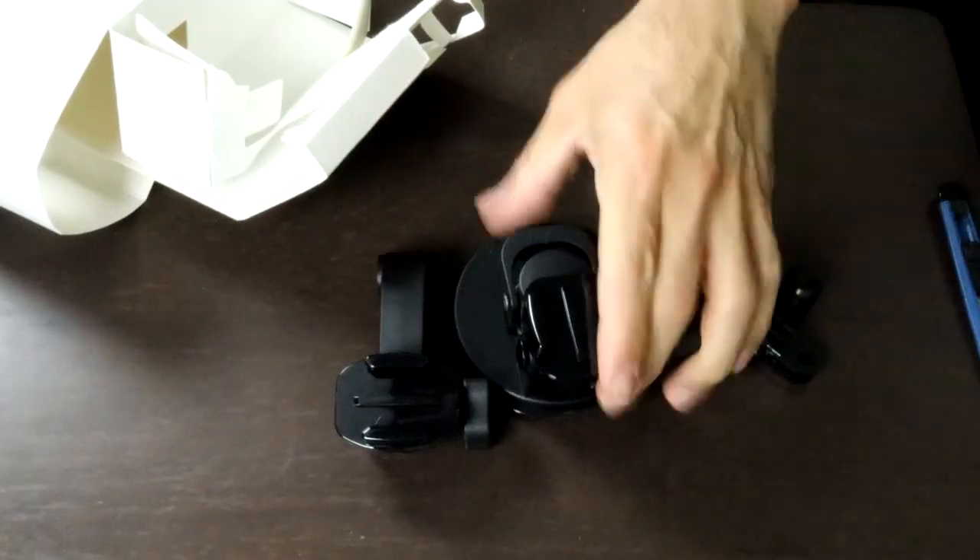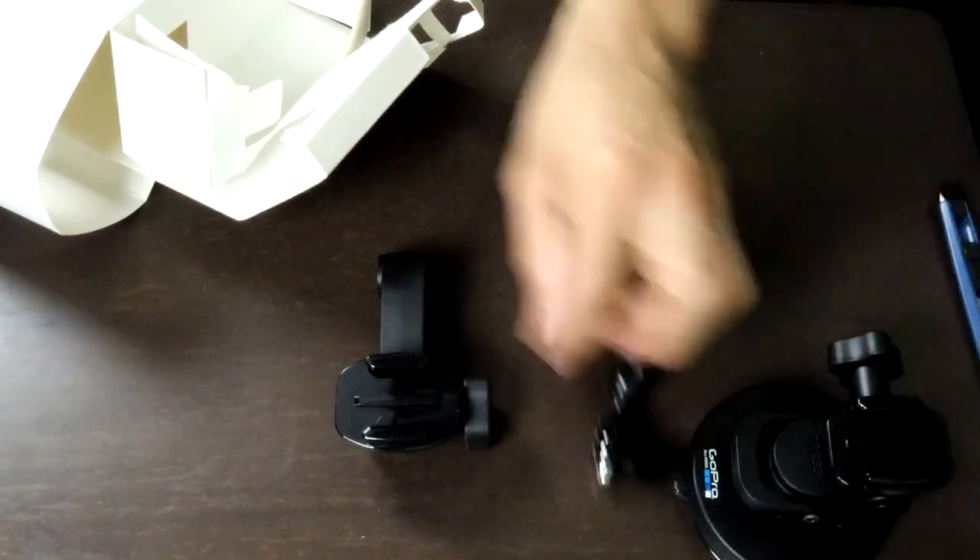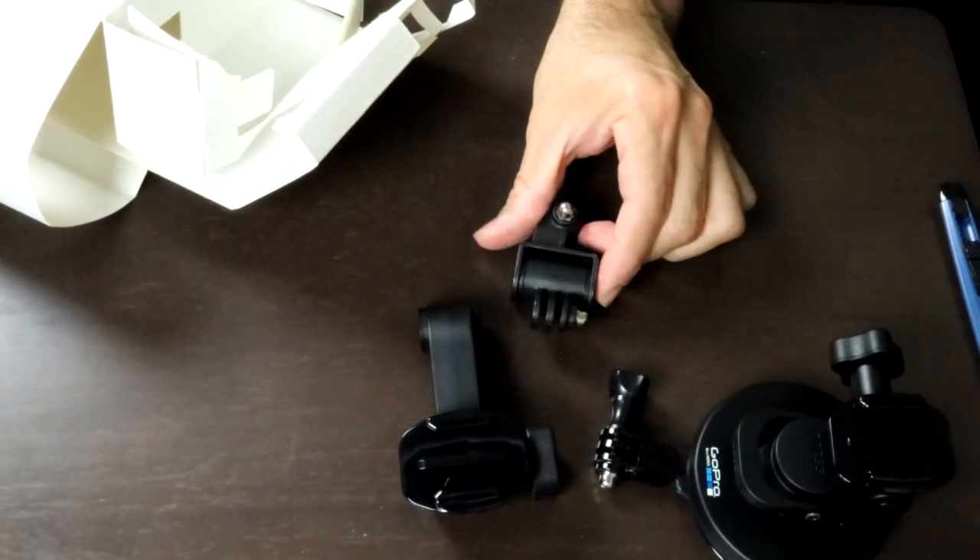That's pretty cool — it comes with the main suction part and three other mounting options. So that was the GoPro suction cup mount. I plan on using it in my car on the windshield so I can drive around Hollywood and all these cool places and do some footage with my GoPro. I will be testing it out and definitely share the footage with you. If you're considering getting this GoPro mount, so far so good. Thank you for watching the show, and have a great day.